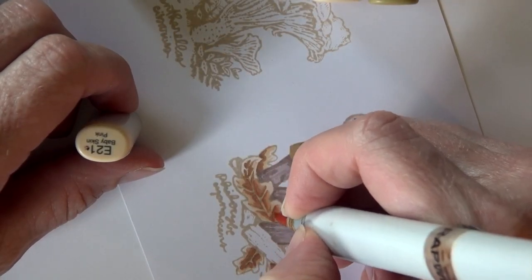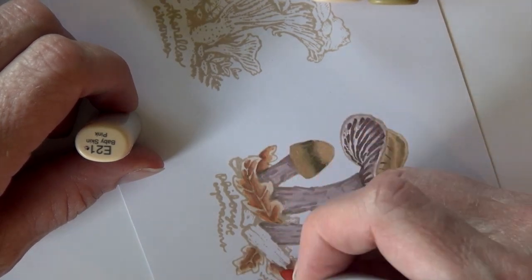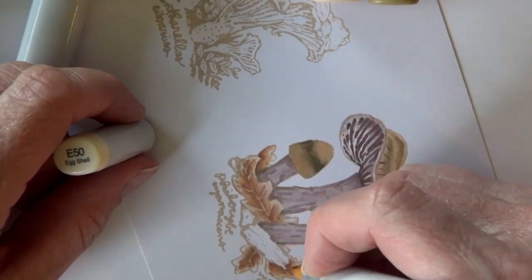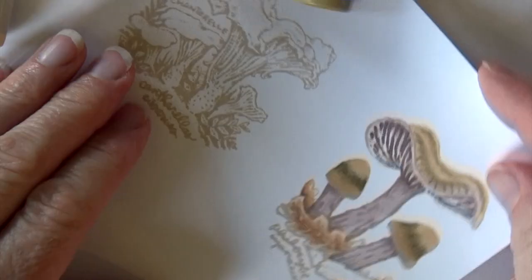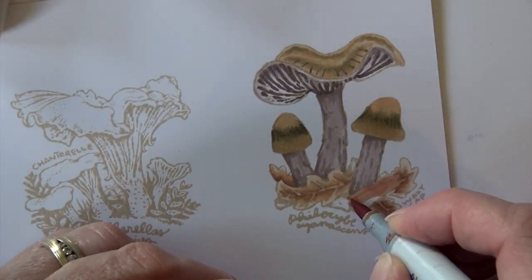E21 to soften that back in. You might end up hearing a little bit of rain in the background — we've got a thunderstorm rolling through Iowa as I record this. E50 is going all the way out on those outer edges and into those veins to really lighten that up.